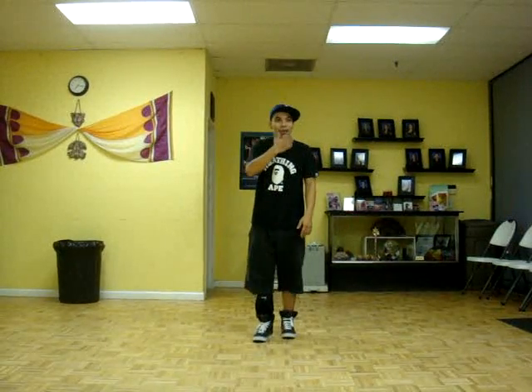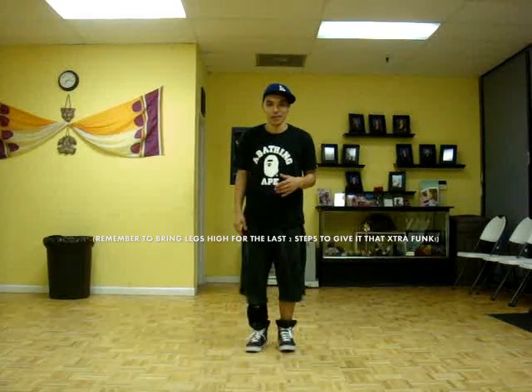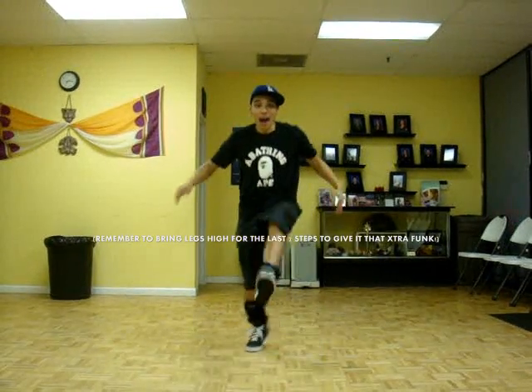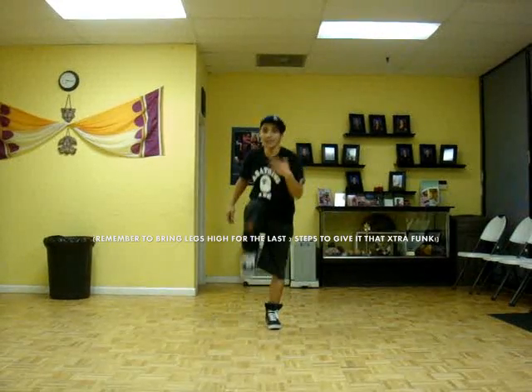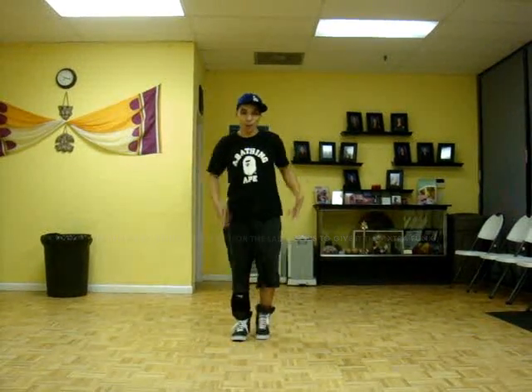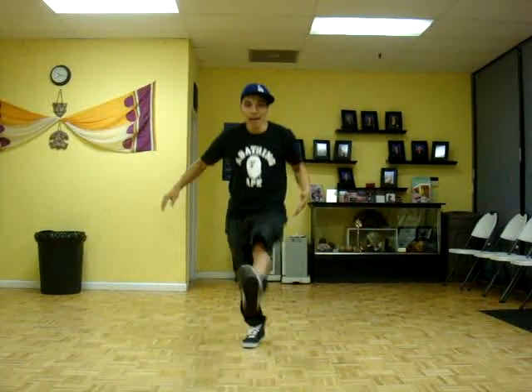The only thing is when you finish the move you just got to keep your legs high. You can't be like this. Because automatically when you do this, it has that little funk, that little bounce. So again: kick, kick, top, top, top.